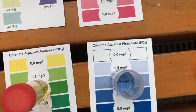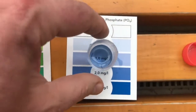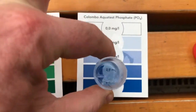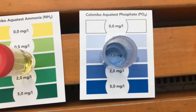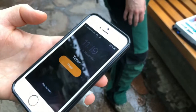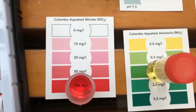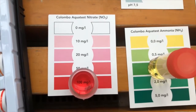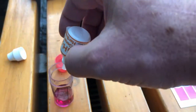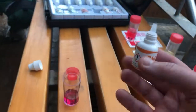Nitrite: nothing, zero — as it should be. Phosphate: one milligram — no problem, that's good for the plants. And on the left you can see ammonia was also zero. Nitrate came in at 100 milligrams per liter, which tells me I need to do a water change.